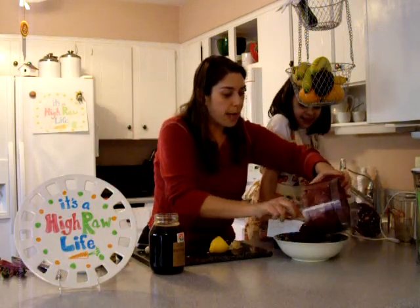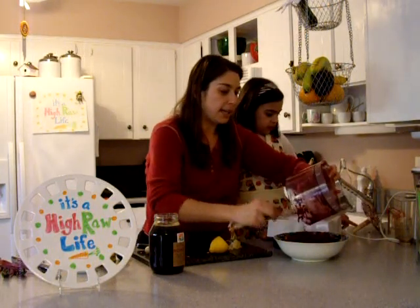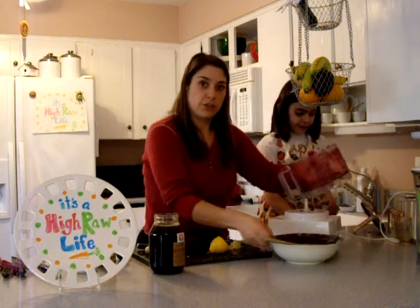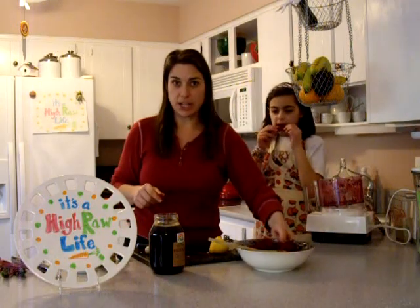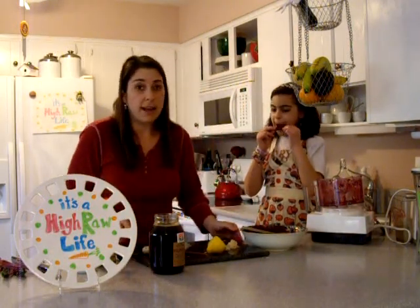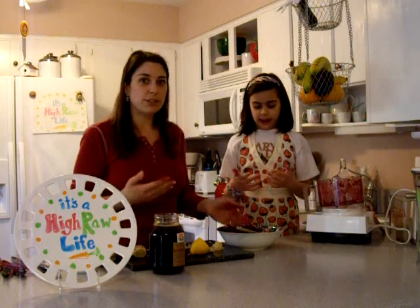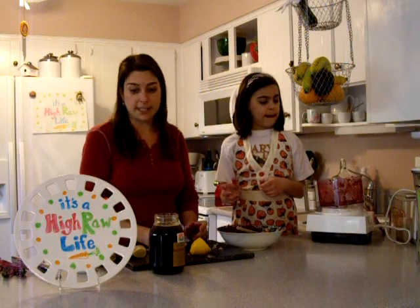I would not normally make a large beet dish in hopes of the family trying it. But about once a week we do an international night, and tonight was Sylvia's idea — she picked Russia. I was trying to think of something I can make raw to add to the other things they chose. My son chose pierogies, which are sort of Russian, sort of Polish, but whatever. And then I decided to do beets.